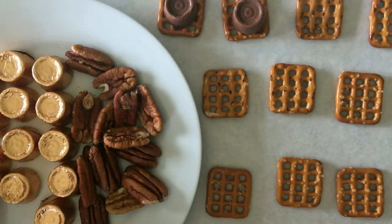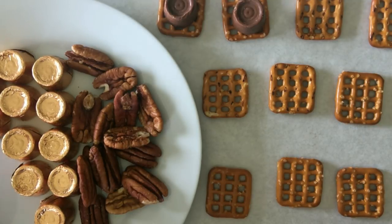For this recipe, you just need equal amounts of pretzels, Rolos, and pecan halves.